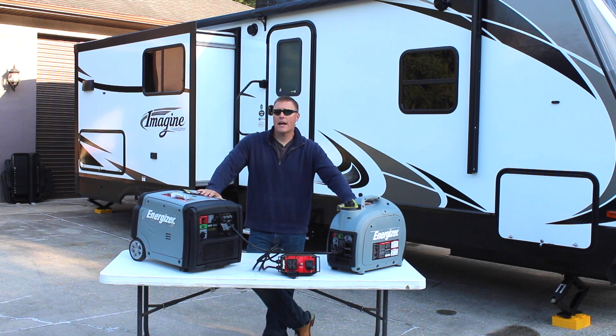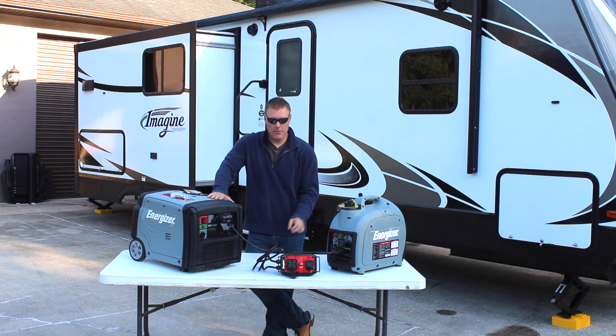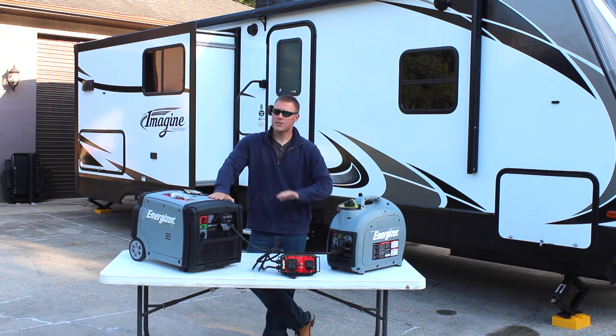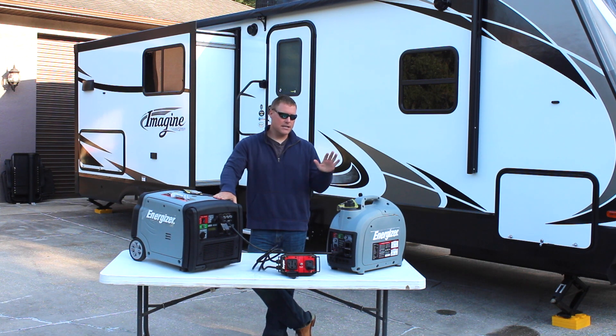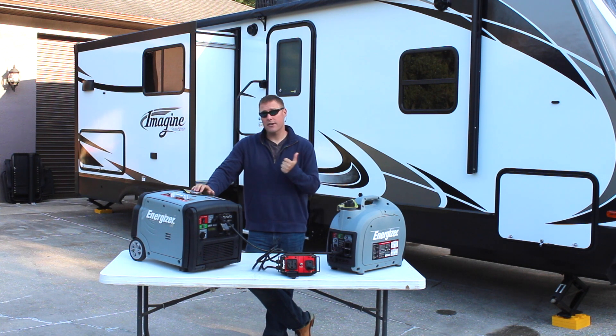GeneralAirPowerSource.com here for a paralleling energizers video. We just picked up this new parallel cable for the Energizer EZV series and we have a 50 amp receptacle. These two units right here — the 3200 watt and the 2000 watt — are putting out 43 amps total, so we can run just about everything in our travel trailer behind me, and we're going to test that today.